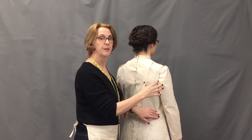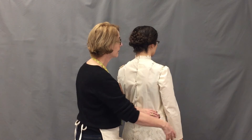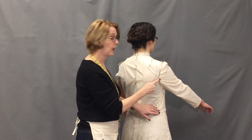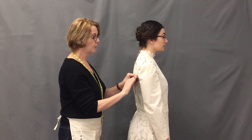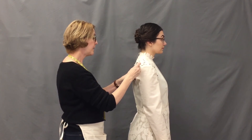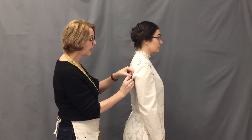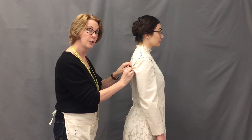Once you've pinned the sleeve in, it's always good to check to see if the actor can actually move in it. Sarah, can you move your arm forward? I'm seeing drag lines — drag lines always point to the trouble spot. Go ahead and relax your arm and turn slightly. I'm going to roll out some fabric from the seam line just at that spot, and maybe a little above and a little below.